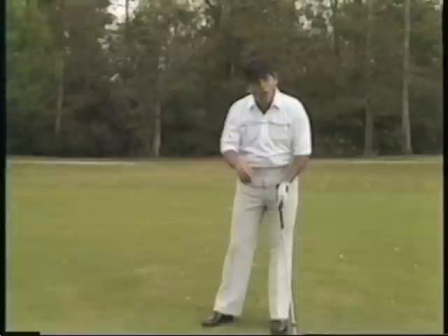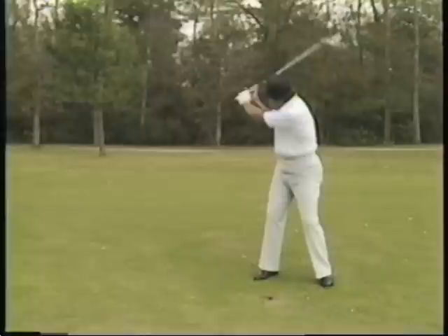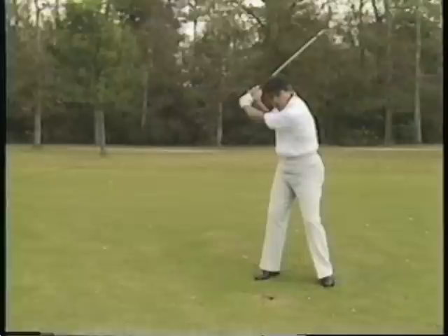Most of you guys that I play with in pro-ams, that is what you do — hit the ball fat. The problem is not that you have the club too long. The problem is at the top of the backswing: the last three fingers in your left hand open up because you want to get that club back a little bit farther, and then they close on you on the way down.